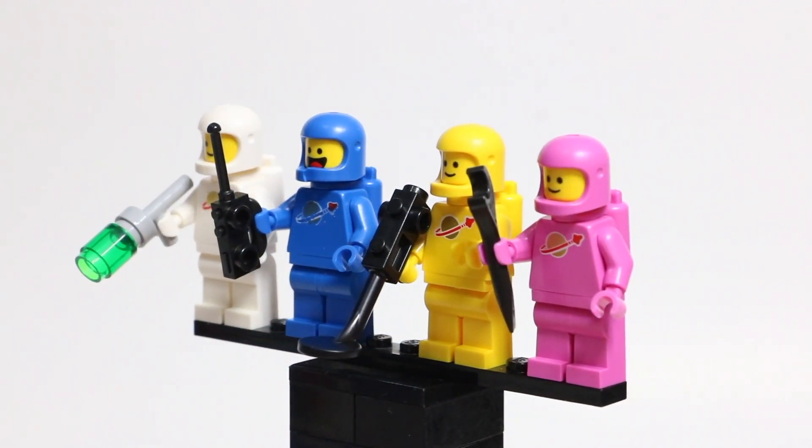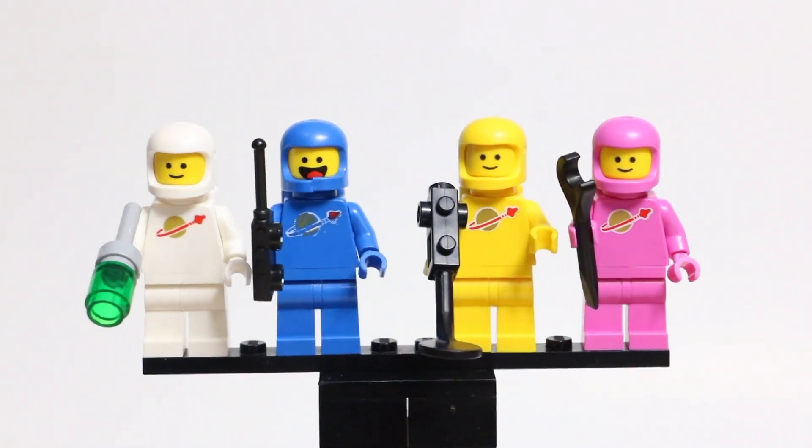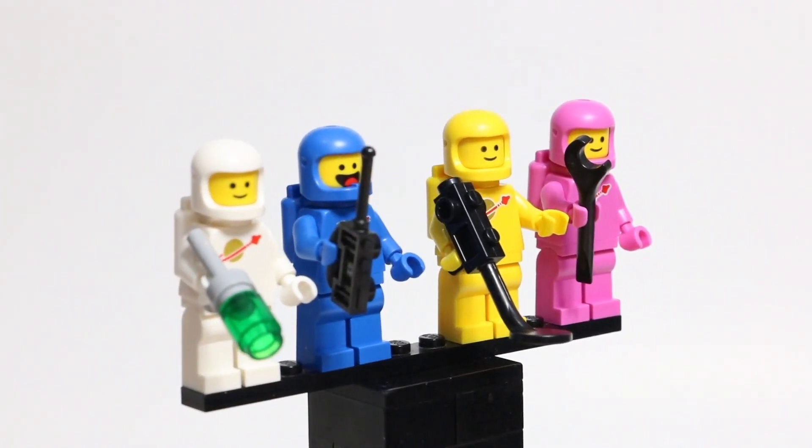The white Spaceman on the end there just has a radar gun, Benny has a walkie-talkie, the yellow Spaceman has a metal detector, and then the pink Spaceman has a wrench.